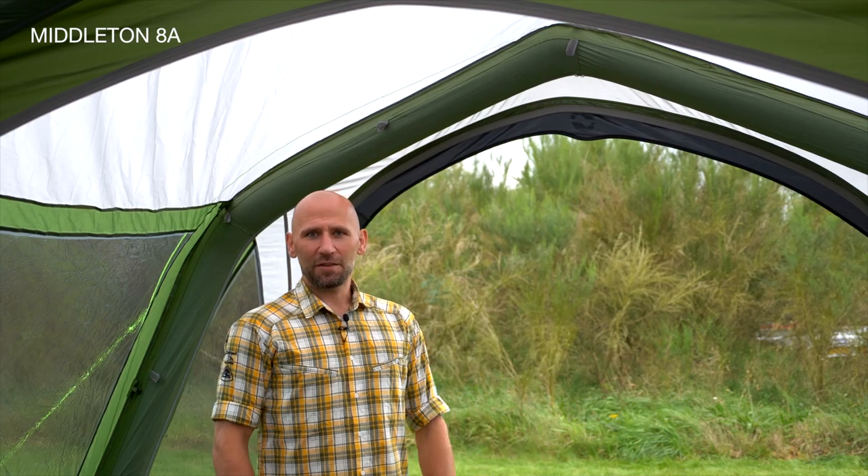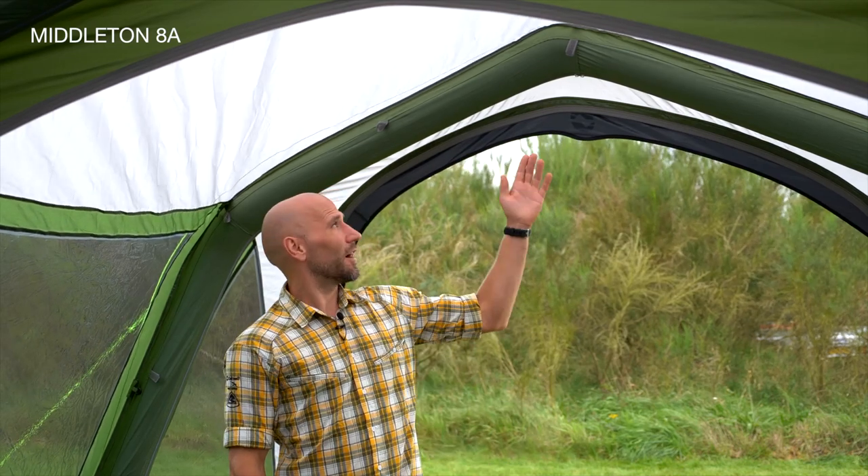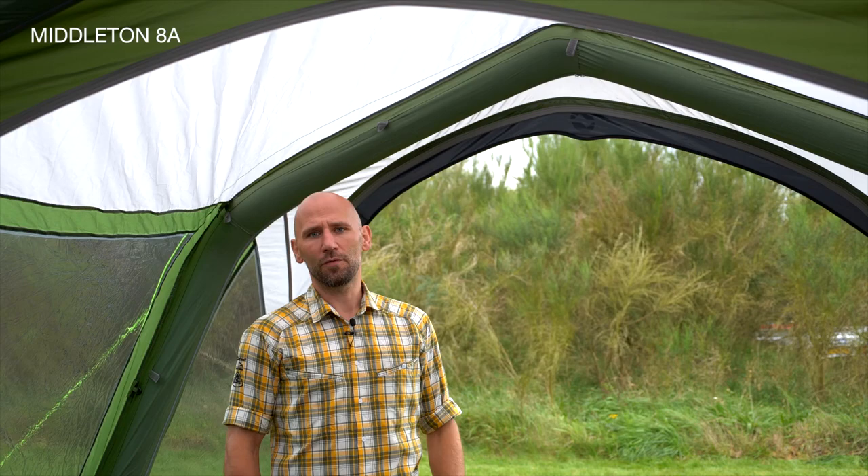With its pre-bend airtubes creating the characteristic Gothic Arch, you will find excessive headroom throughout the entire tent.